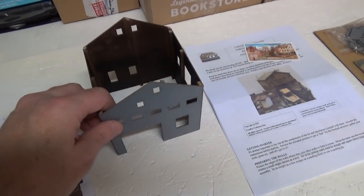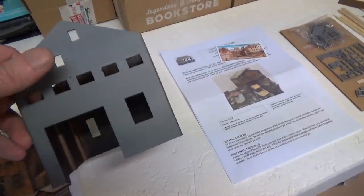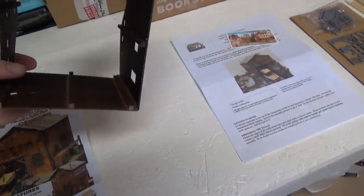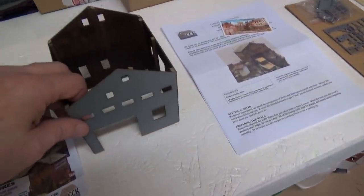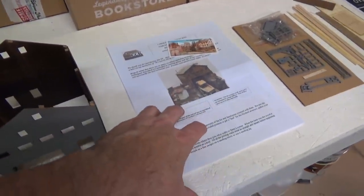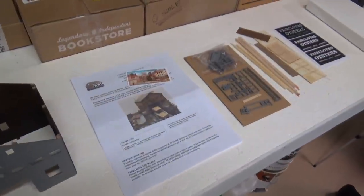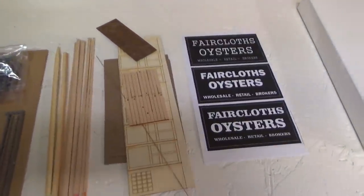So I braced all of my walls first, and then before I put this together I put a gray primer on the outside and a brown spray paint on the inside. Then I glued the four walls together. Of course I read the instructions two, maybe three times just to really get familiar with the kit. Here are all the parts and the signs.